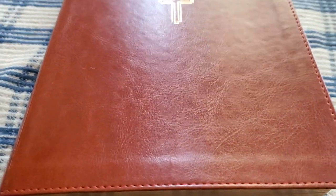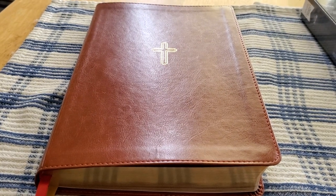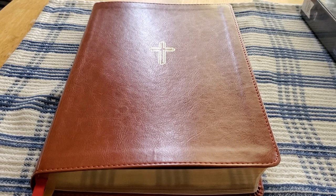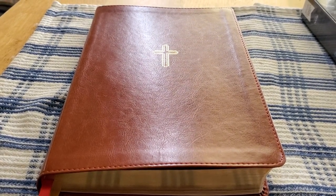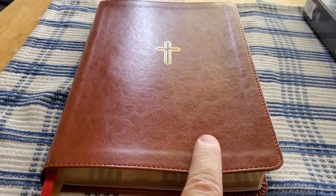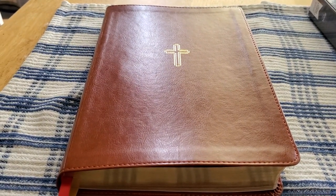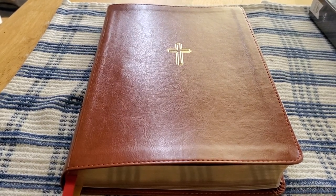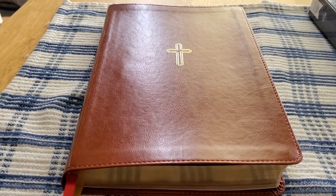So this is a quick glimpse of the Zondervan NASB Thinline Large Print Bible. I'll be doing a more in-depth review coming soon. Also in the future, you'll see a review of the Zondervan side column reference, the Zondervan SCR, and also the Zondervan Preacher's Bible.